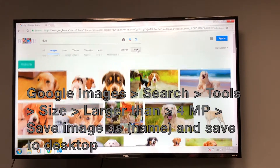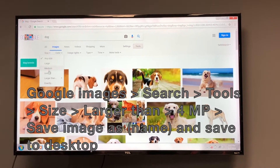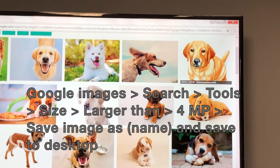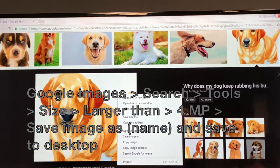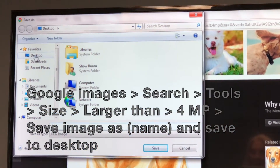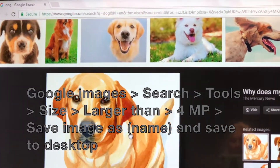In Google Images, before we even started searching for an image, we went into Tools, Size, Larger Than, 4MP. This will give us the sharpest and clearest image to transfer. Then we just saved it to our desktop.